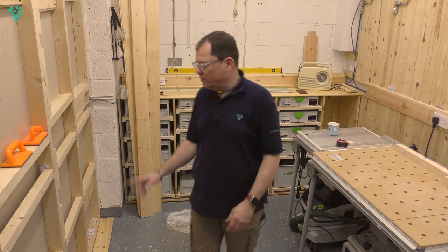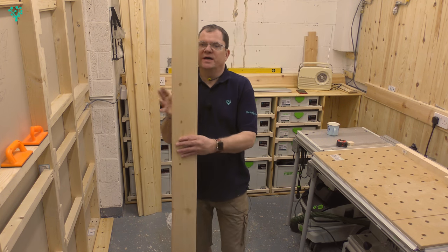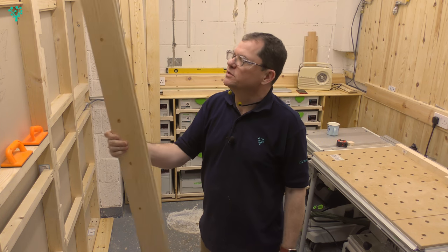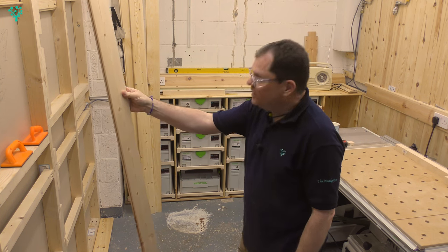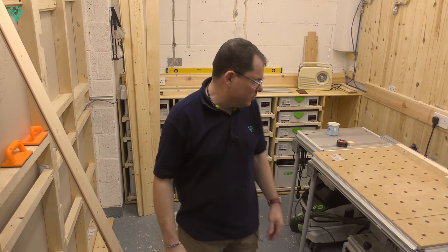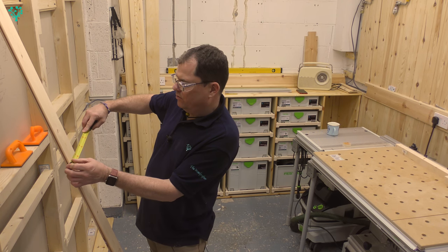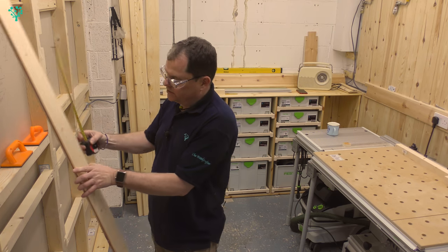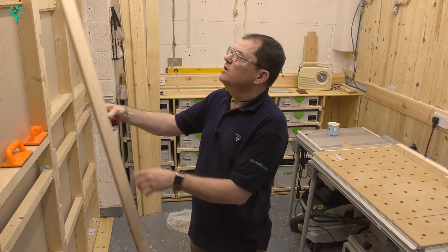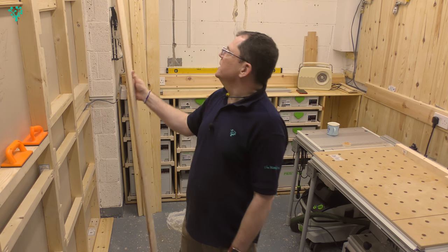That's the frame in place. We're now going to clad this bottom half. This is what we're using — it's a pine cladding. You can see it's already got the tongue and groove cut into it. It just came from eBay — do a search on pine cladding and there's loads of this stuff available, really cheap. This is a nominal 110 millimetres wide, measured from the visible face, so ignoring the tongue. It's about just over 2 metres in length.